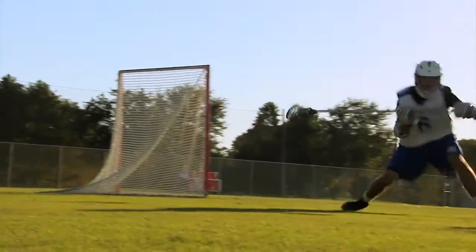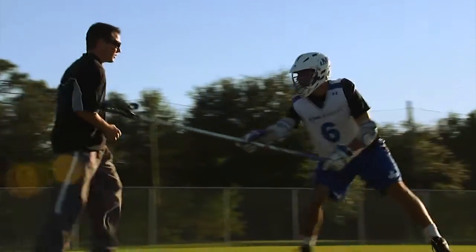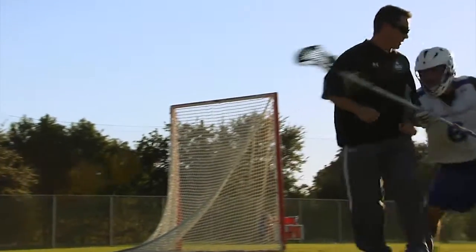The main key points here are to keep your feet moving and keep your stick out, always on the attackman's gloves to stop him from being a good feeder. As we get toward the goal line, we've got to turn our body, use our legs, drive, and force the attackman back behind the goal.